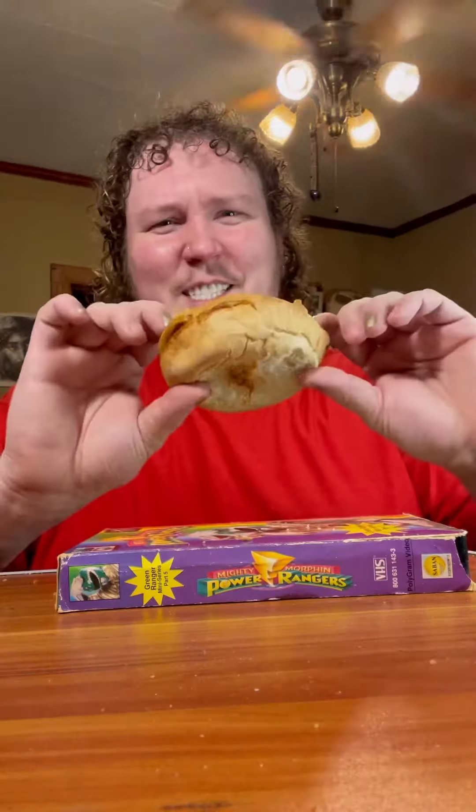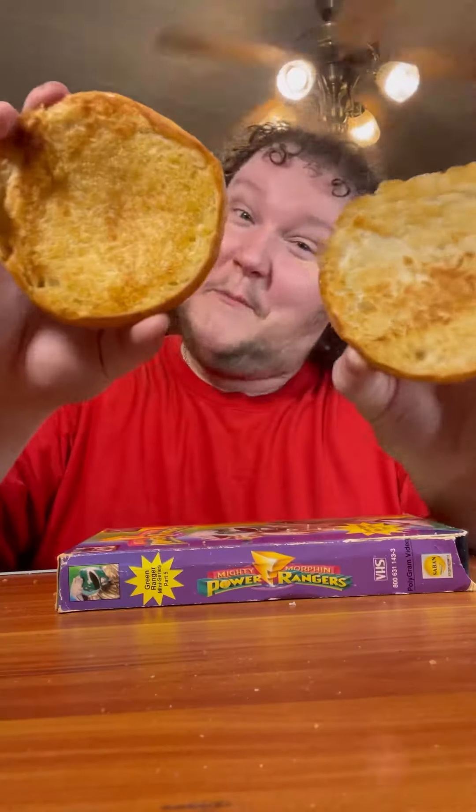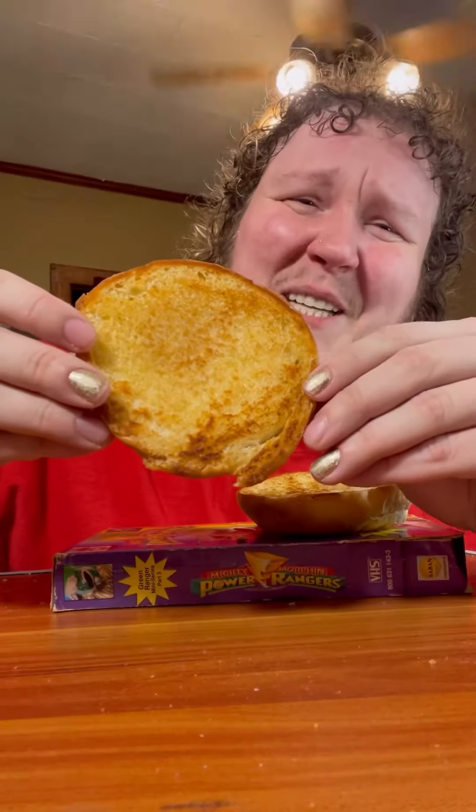I got this crazy looking bun — I don't know what kind of bun this is, but I toasted it. That buttery toast... oh, we're about to make history.